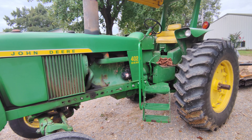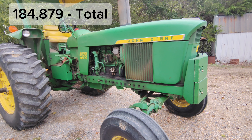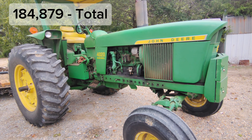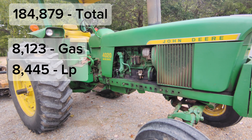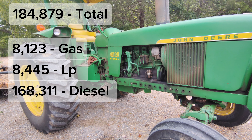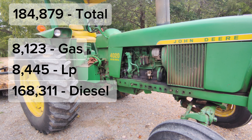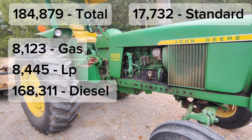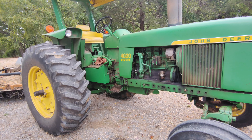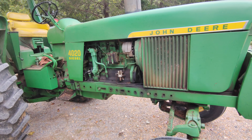This tractor is a late series — it is actually a 1971 model. There were 184,879 total 4020s built: 8,123 of them were gas, 8,445 were LP, and 168,311 were diesel. Of those 184,879, 17,732 were standard. We don't know how many were high crop or industrial, but these tractors came in row crop, standard, high crop, and industrial. The industrial 4020 was badged the 600.